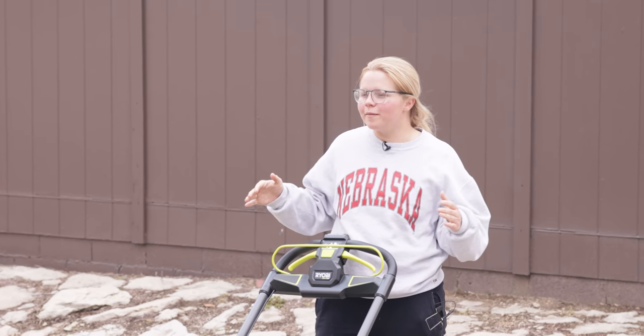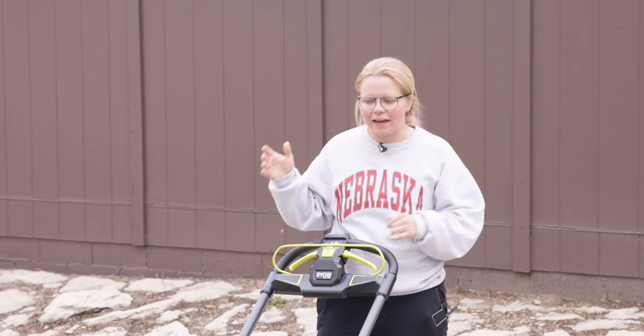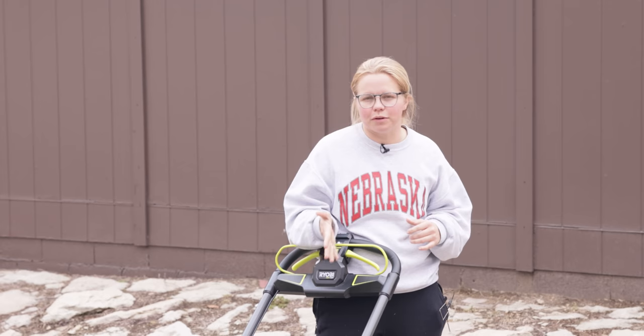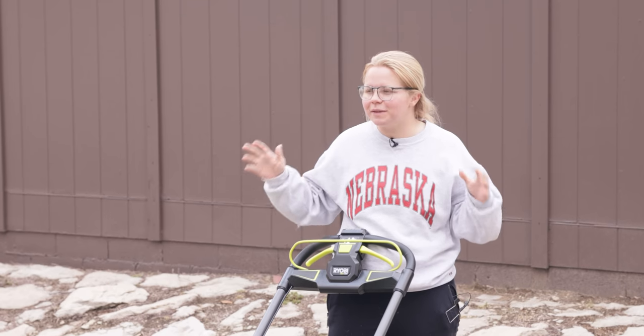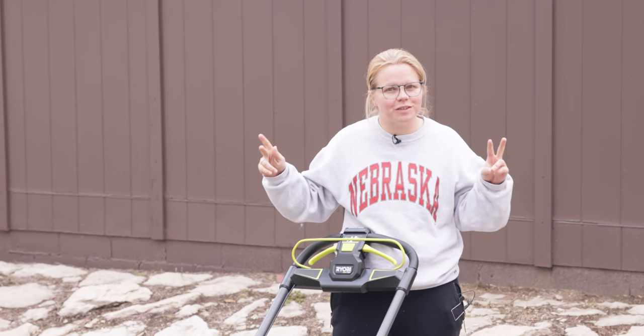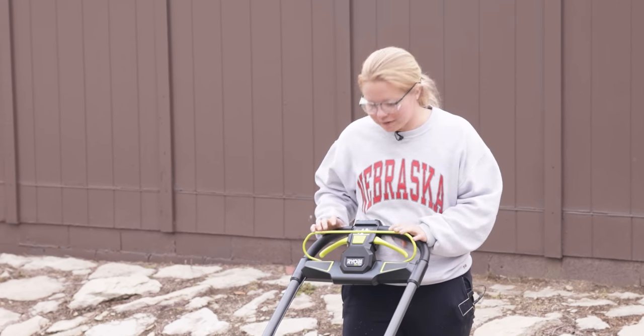Front yard is done times two. We've got our backyard left and I've got half of my battery power remaining, so we're looking good for the charge to last through the whole entire yard two times. That's pretty awesome — let's get going.